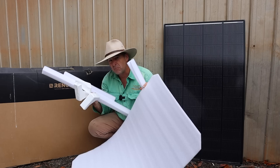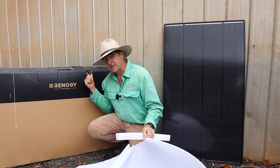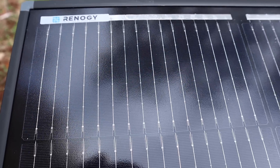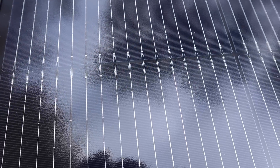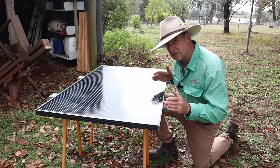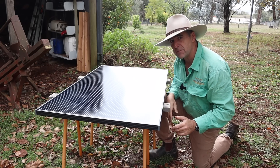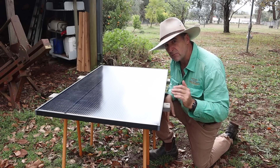Renogy only use a small amount of packaging for this product and I'm glad they did because it worked. The first thing you'll notice about this panel when you take it out of its packaging is that it looks different to other photovoltaic cells on the market, and that's because it's using N-type cells which boast up to 25% efficiency at converting light to electricity. These are joined by 16 bus bars.